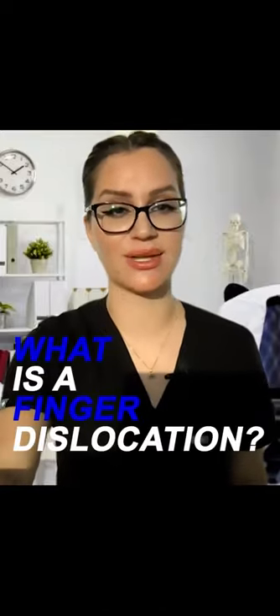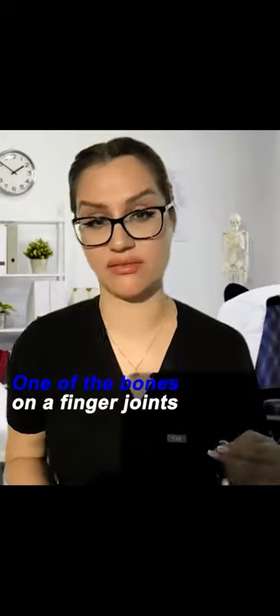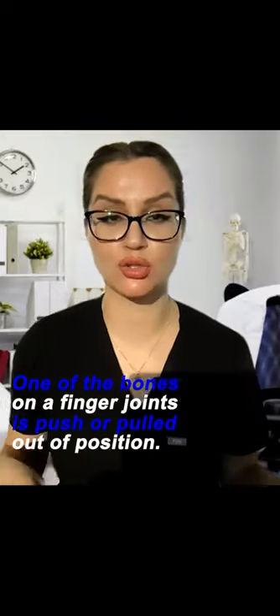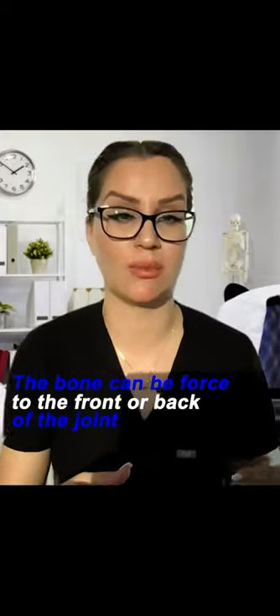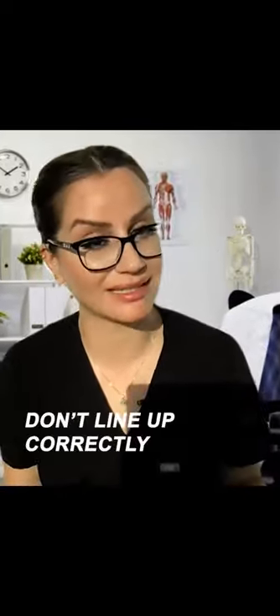What is a finger dislocation? A finger dislocation is when one of the bones in the finger joint is pushed or pulled out of position. The bone can be forced to the front or back of the joint, and when this happens, the finger bones don't line up correctly.